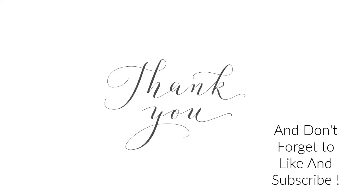Thanks for watching, and if you'd like to see more DIY formulas don't forget to like and subscribe.